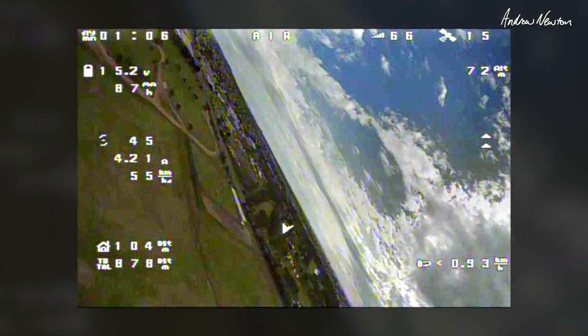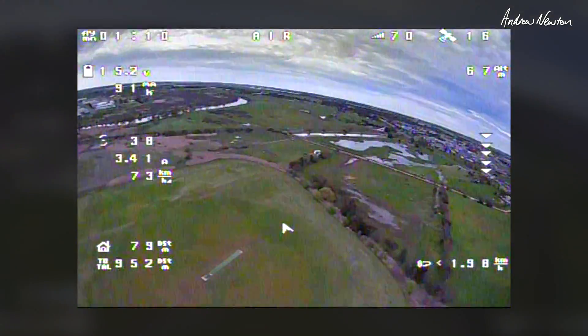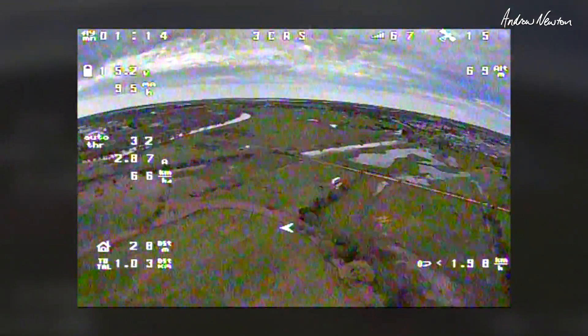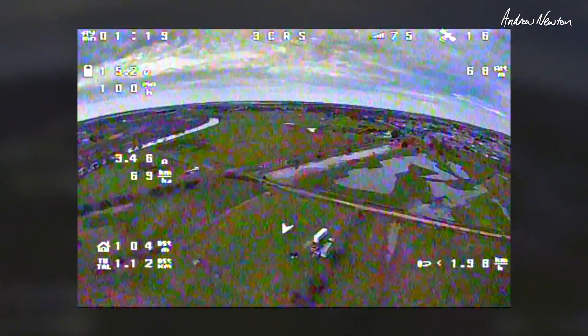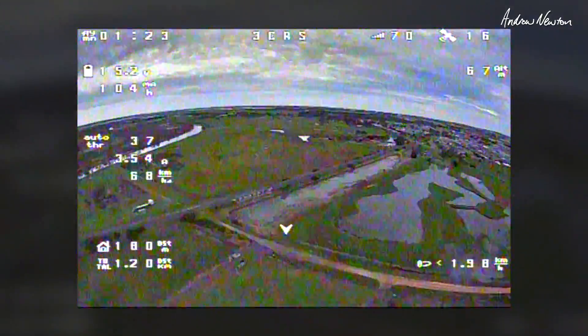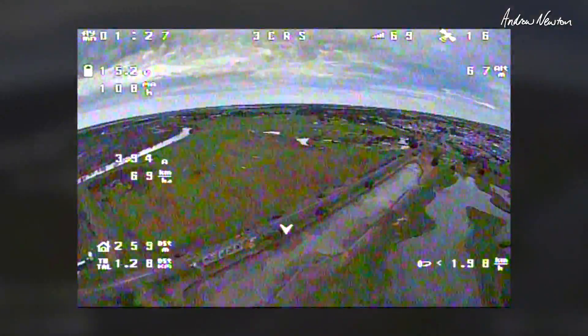Come back on altitude hold. Altitude hold. What's the altitude? 69, 68. That's all good. Flying around behind me now. Back in control.